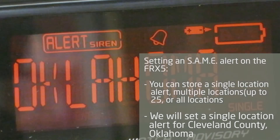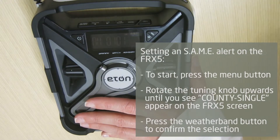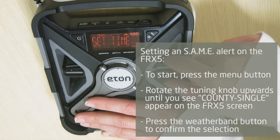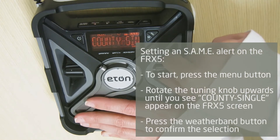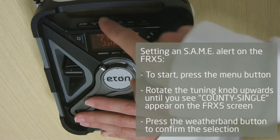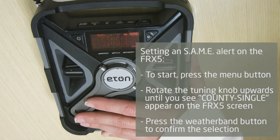For this example, I am going to set a SAME alert for a single county location — Cleveland County, Oklahoma — where they encounter lots of tornadoes. To start, press the menu button. Rotate the tuning knob upwards until you see the words "county single" appear on the FRX5 screen, then press the weather band button to confirm the selection.